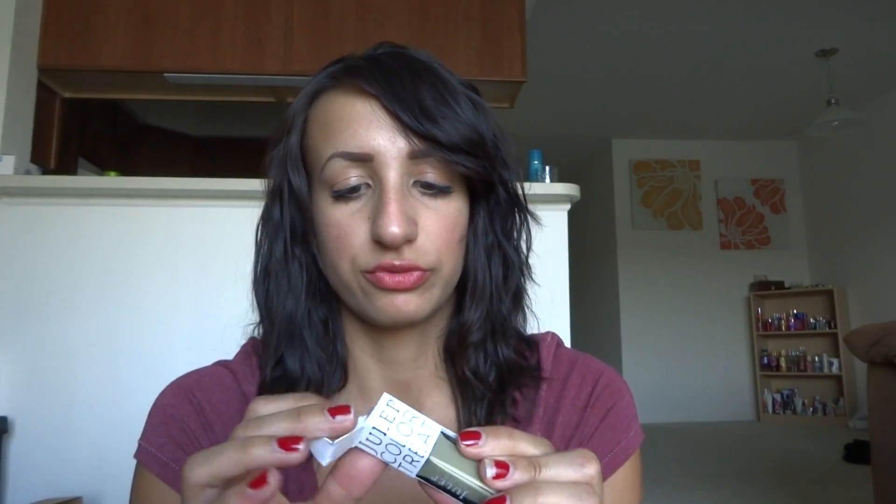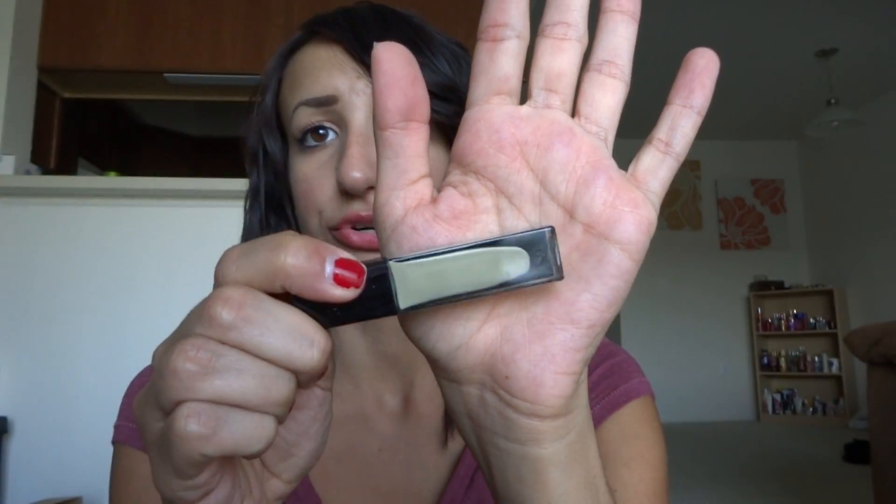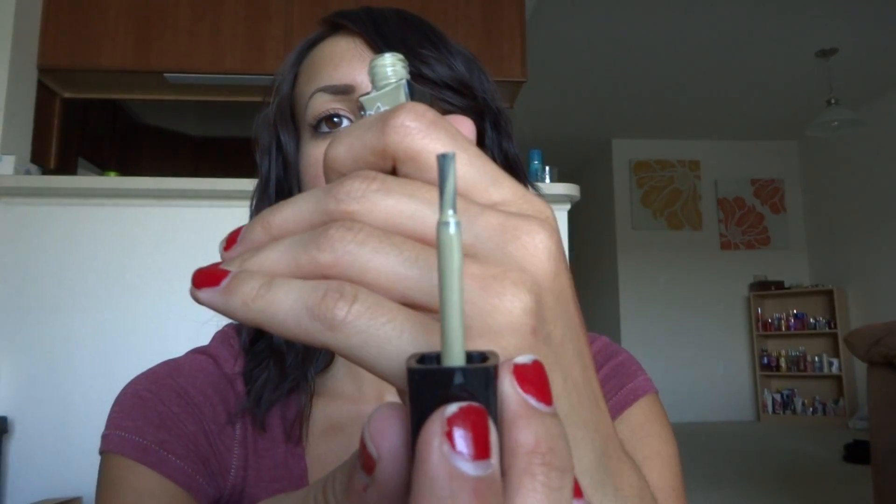The next one also comes in this little pocket. This one is Hannah from Boho Glam, and it's like a light boho green — really, really pretty. I don't own any of these colors, so this is really fabulous. It's a really pretty pastel green, kind of like a poopy green color but not quite. I actually enjoy this color.